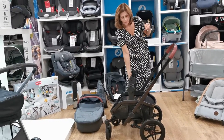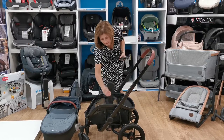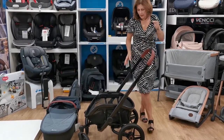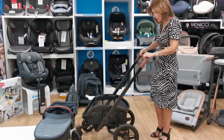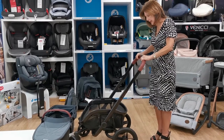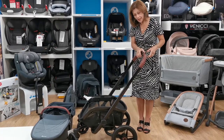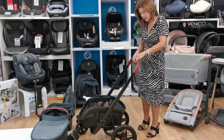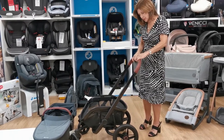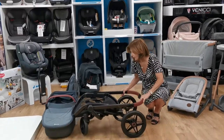Do watch my separate videos on the Pebble Pro if you want to know how to fit it in the car. Now I'm going to show you how to fold it up. You don't have to take the wheels out but it makes it easier. I'm going to put the brake on first as it makes folding a little easier. On the handle there's a squeezy button to adjust the height — we measured it at 107 centimetres. To fold, you squeeze and press the button, and it very neatly folds down.